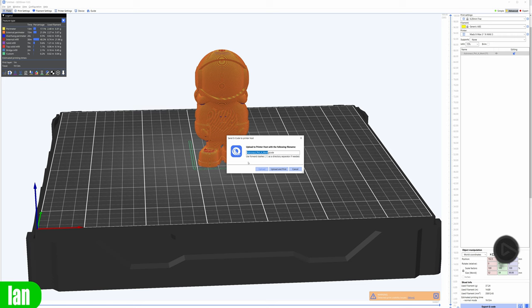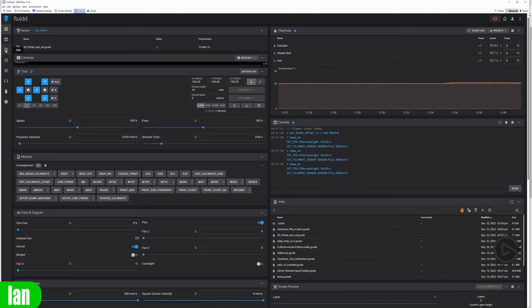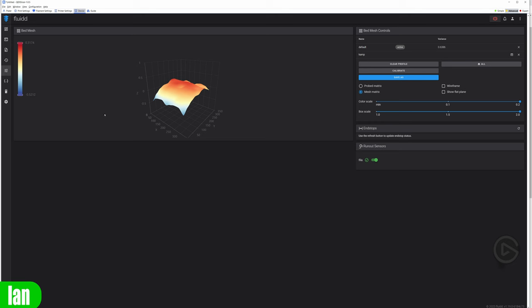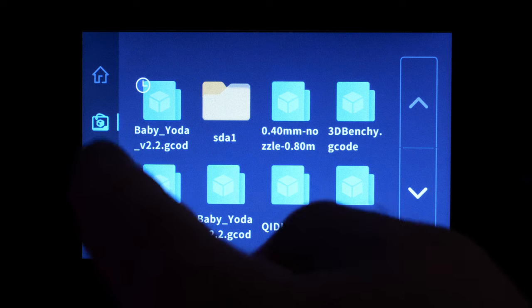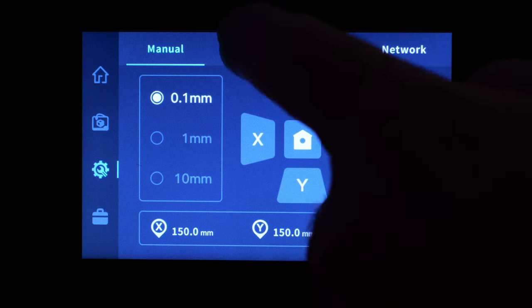From the slicer you can choose your printer from the list, send G-code to it wirelessly, or go into the Devices tab to control the printer directly. You have access to previously used files, the console, job list, print status, history, and bed mesh levelling information. Controlling the printer via the touchscreen gives you basic controls, but for more in-depth adjustments you'll need to use Fluidd in the slicing software or direct access to Klipper.